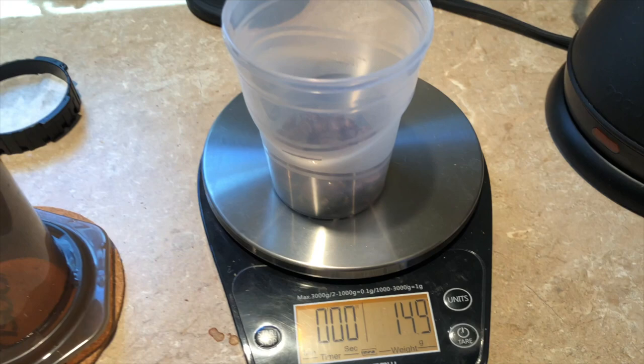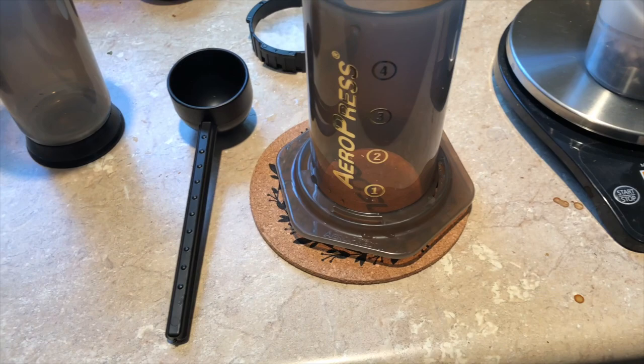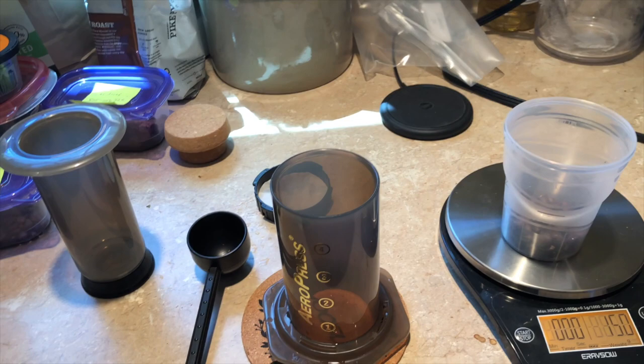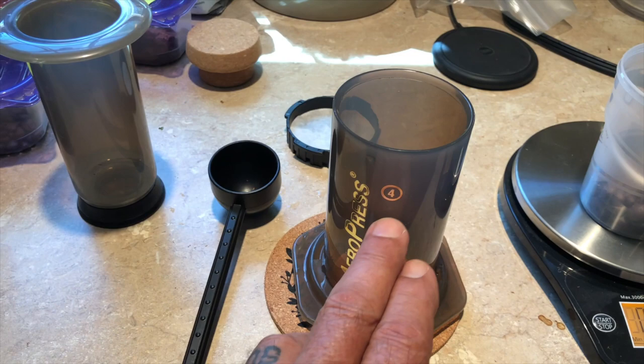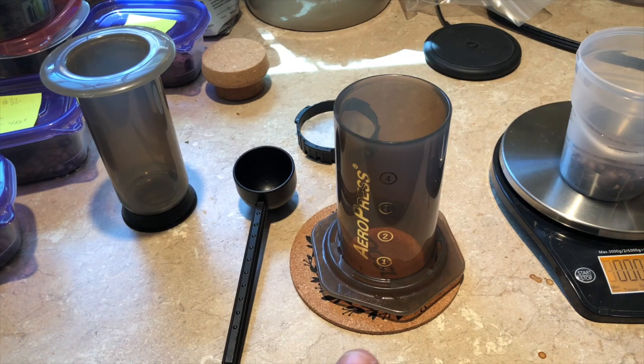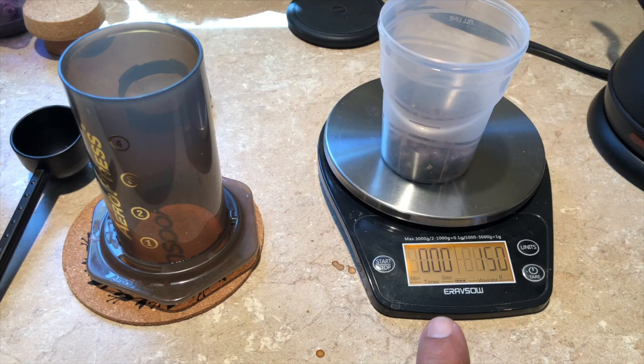You can grind it very finely, put the coffee in, and only bring the water up to the number two, which makes more like an espresso. Or you can put the coffee in and bring the water all the way up and slowly plunge it. One of the tricks with the AeroPress is that it's a long plunge — if you plunge too quickly you're going to get a more bitter coffee. Go slowly, 30 to 40 seconds to plunge down.